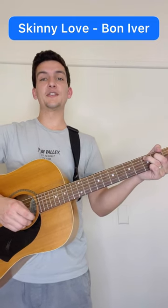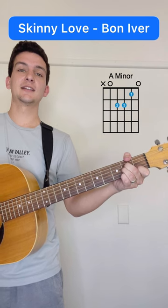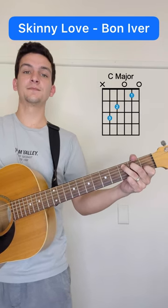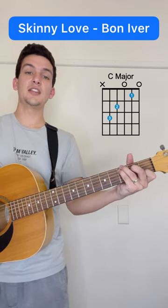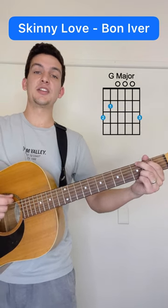Here's how to play Skinny Love by Bon Iver. The chords you need to know are A minor, C major, C over G — adding that third fret with the sixth string — and then a G major.